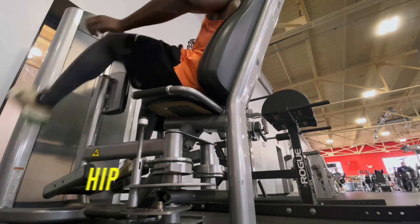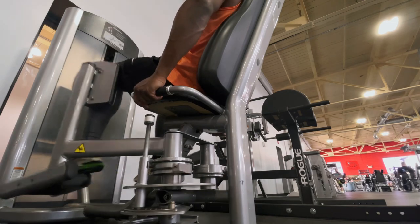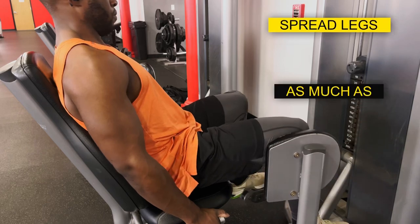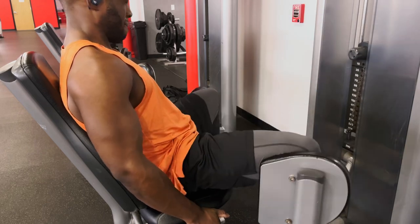And now we're going to hit the hip muscles or outer butt muscles as people like to call it with some hip abductions. Now doing this exercise, get in a comfortable position, make sure your legs are all the way in and then as you're going all the way out, make sure you go out as much as possible and then bring your legs in to just before the weights touch each other. Now that was the last of the exercises.